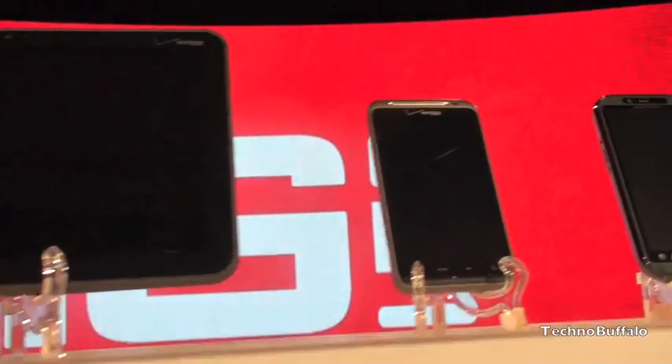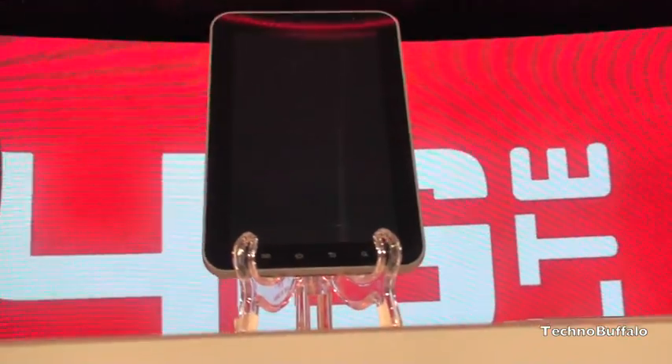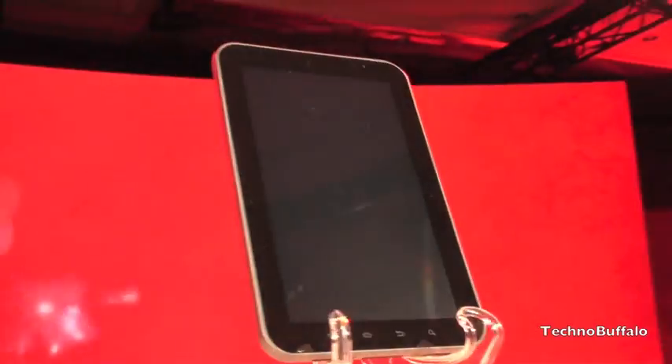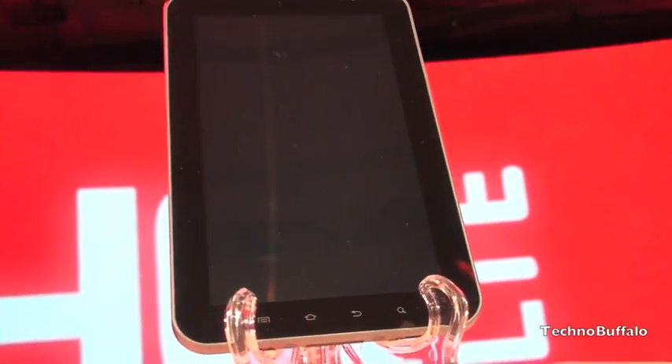I'll take a look at all the other devices that were announced — we've got video coverage of all these. There's the MiFi and the HP laptop with LTE connectivity. There is the 4G Galaxy Tab, which is very similar to the Galaxy Tab from the past. It's a little bit thinner, but it does have the 1.2 gigahertz processor.